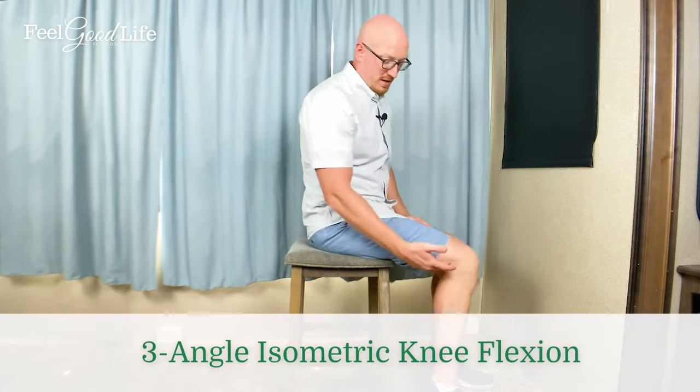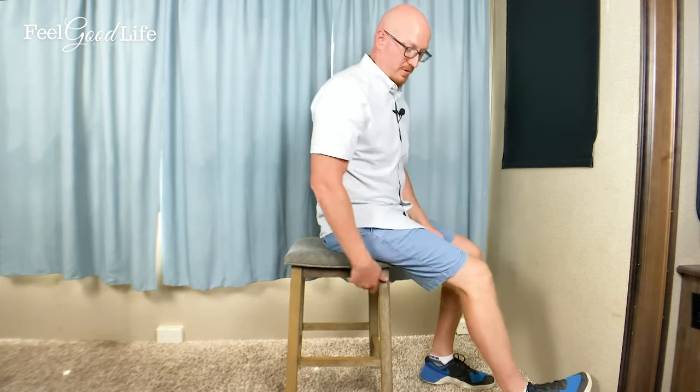Now for knee flexion — very similar, but you'll use the ground and the stool instead of the wall. Position yourself slightly off the stool with your knee almost straight. Dig your heel into the ground and you'll feel the back of your thigh tighten up — hold for 10 seconds. Then move your heel a little closer and repeat, targeting a different part of the muscle fiber.